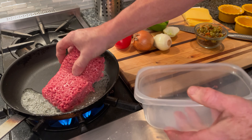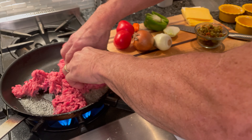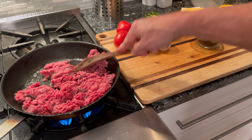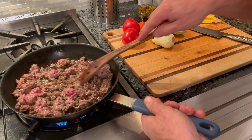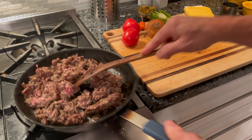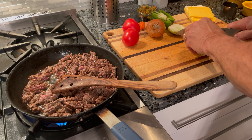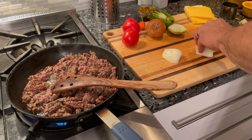Our butter is melted so we'll get the ground beef in here. While the beef is browning, we can chop the onions and the pepper and the tomatoes.